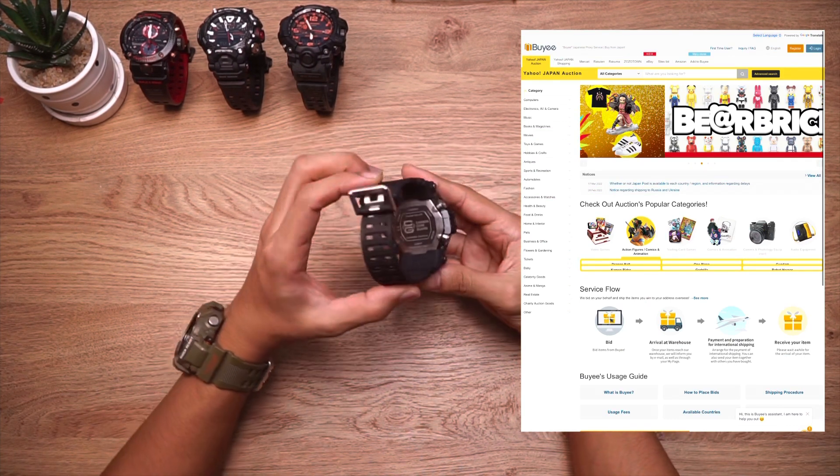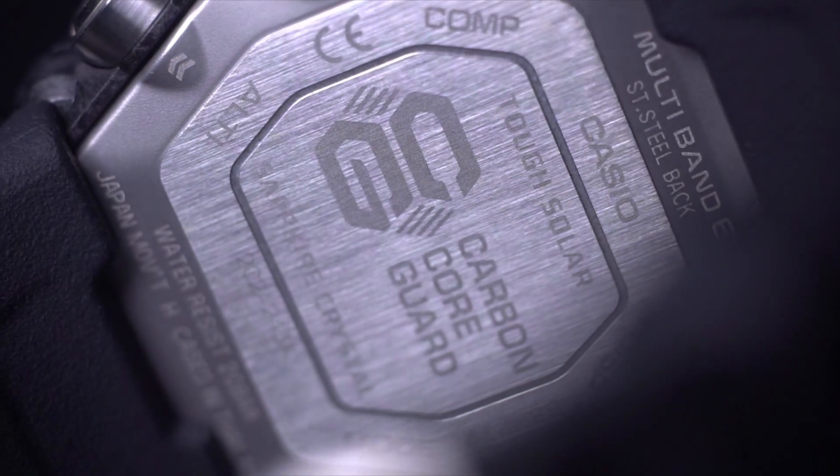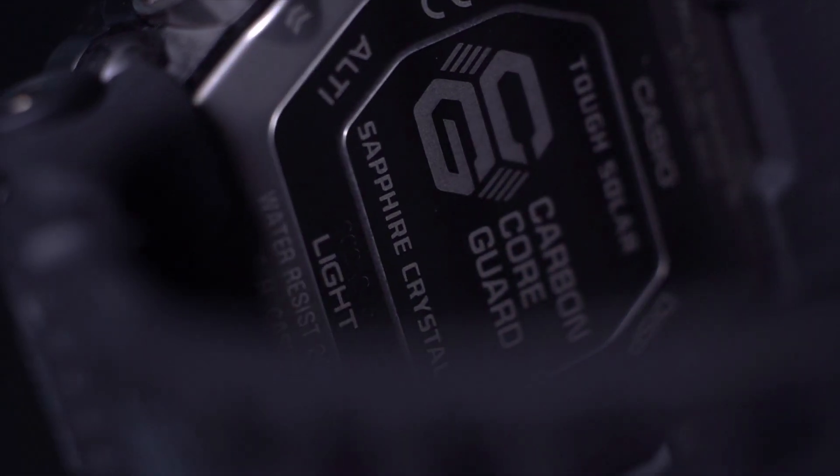Let's talk about the GWG 2000 Carbon-Core Mudmaster Triple Sensor Solar Receptor G-Shock watch. I'm going to give you guys some of my opinions about this watch.